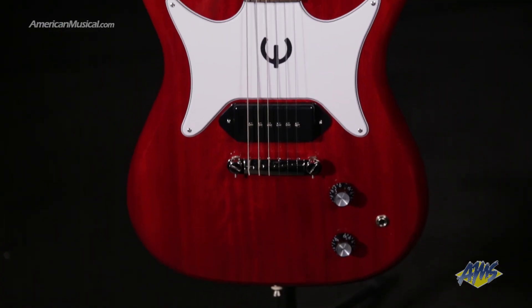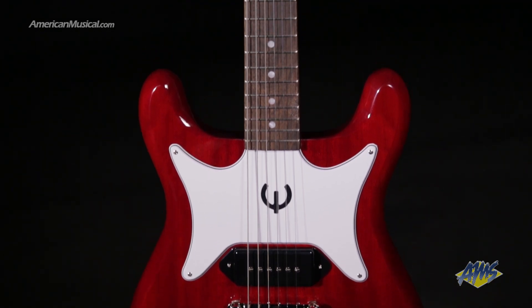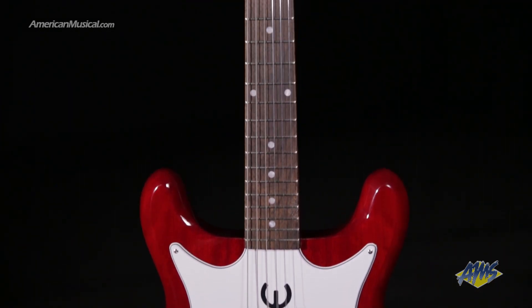First introduced in 1959, the Epiphone Coronet featured the same symmetrical double cutaway body design as the Crestwood and the Wilshire, and this latest version is no different.